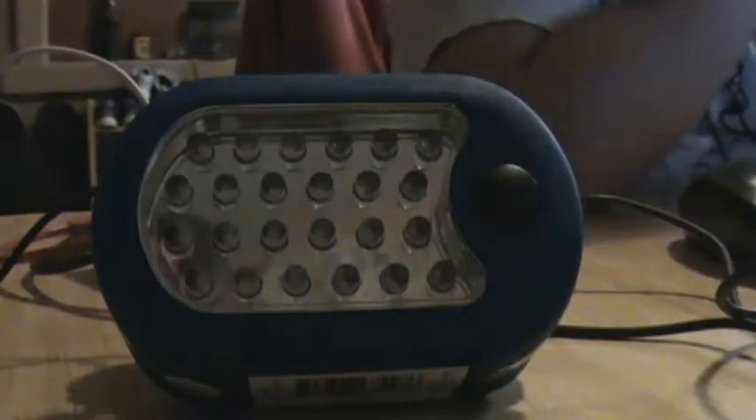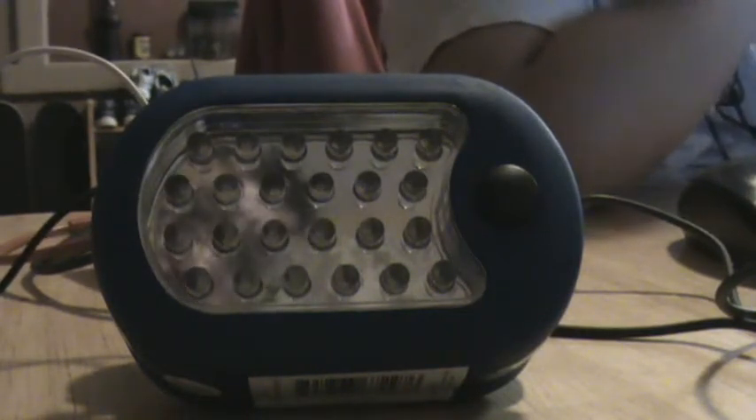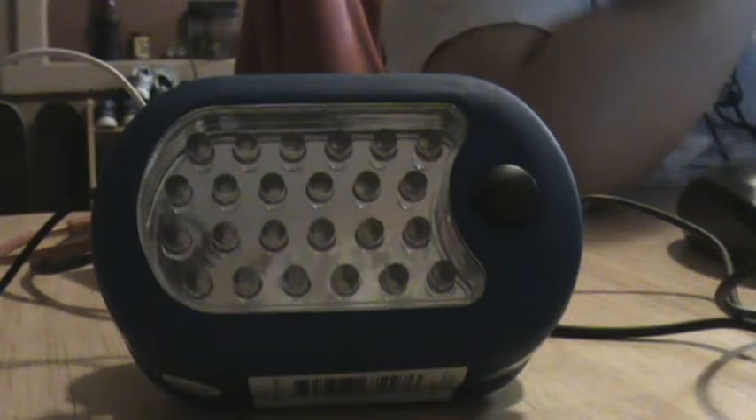Half a turn. Half a turn. I think I just blew out one of my LED lights. Alright, let's do this stepper motor here.